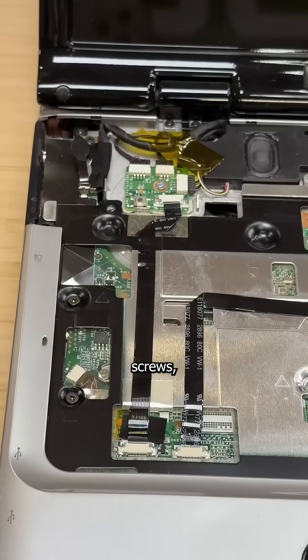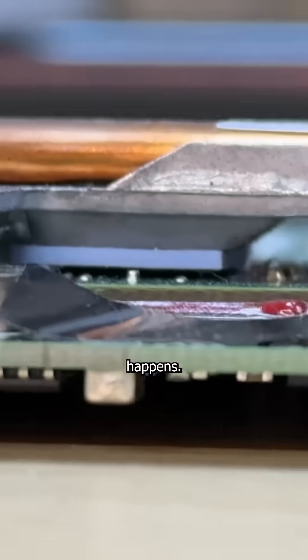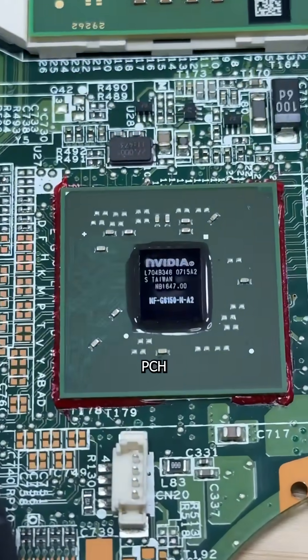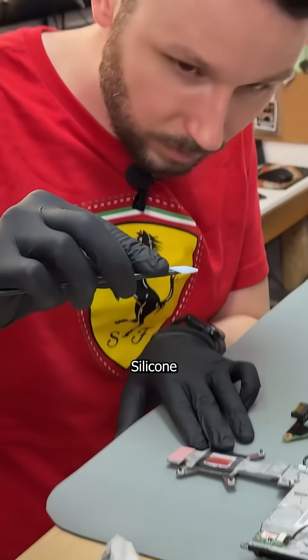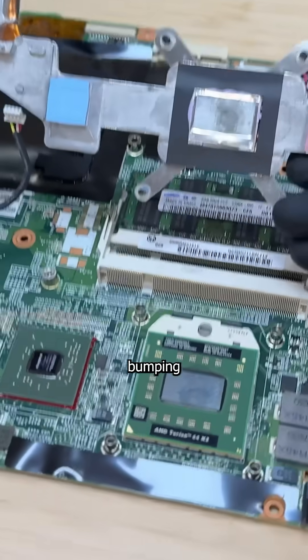So after 6 hours, 400 screws, and a conjugal visit from your mother, we can finally see why this happens. HP tried to cool this massive CPU using a tiny, foil-covered heatsink, and the NVIDIA PCH was cooled by a pad of Brazilian butt filler. This resulted in extreme temperatures that would speed up the cracking and bumping of the bad solder.